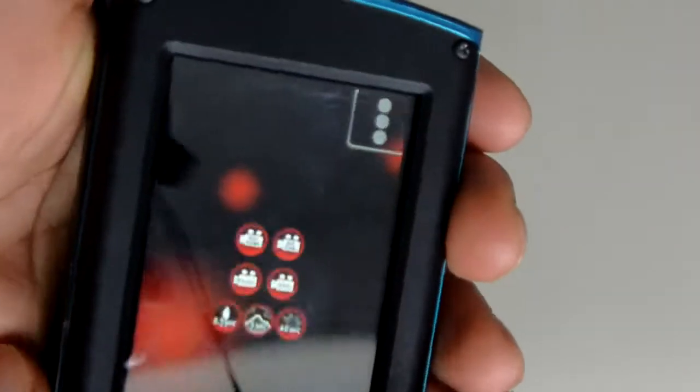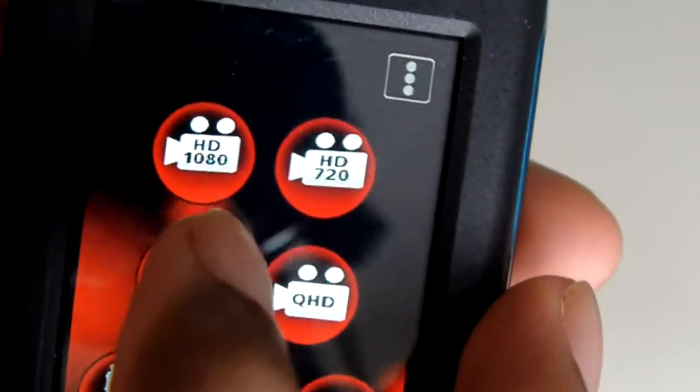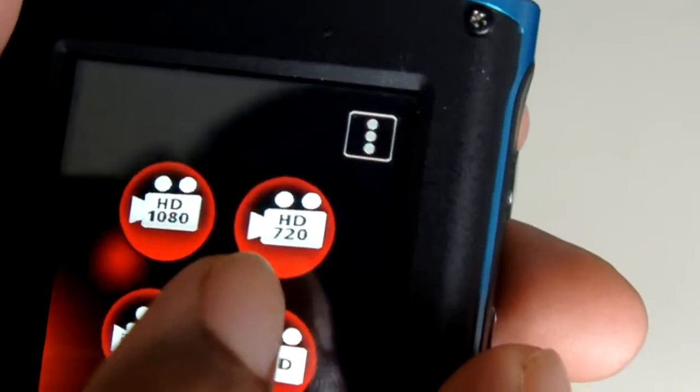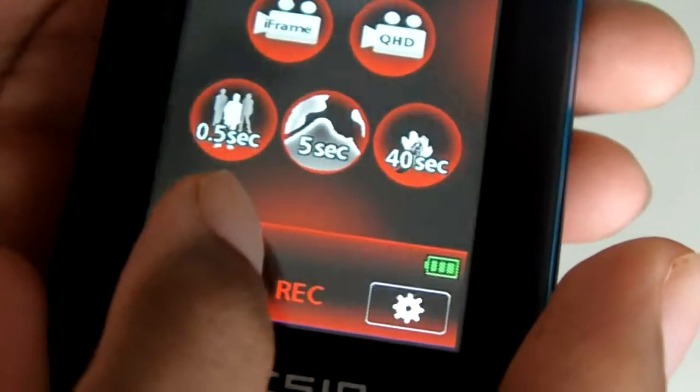First let's go to the video settings. Inside the video settings you have your HD 1080p record mode, your 720p HD mode, a couple of other modes, and down at the bottom you have time lapse — it goes to 0.5 seconds, 5 seconds, or 40 seconds.